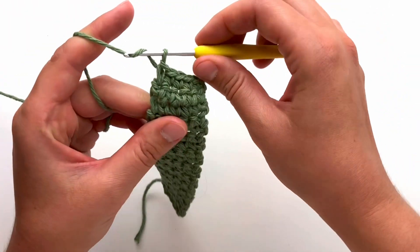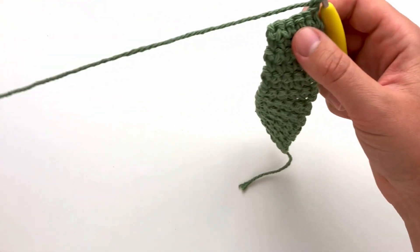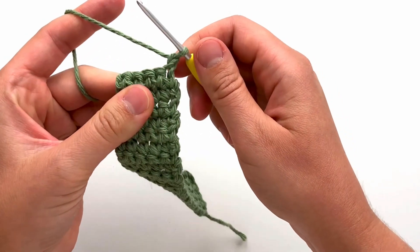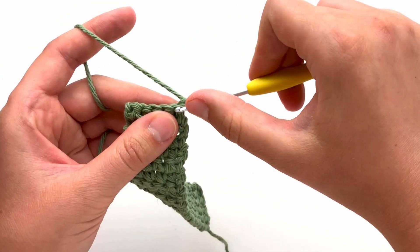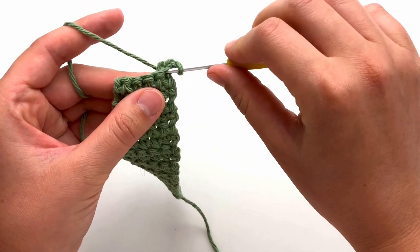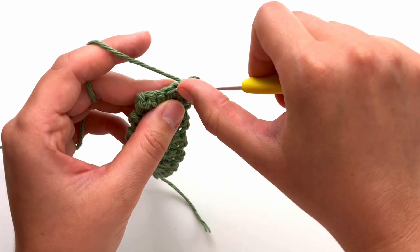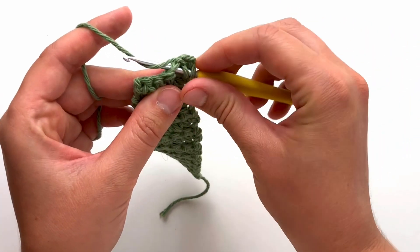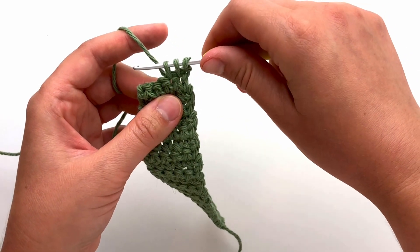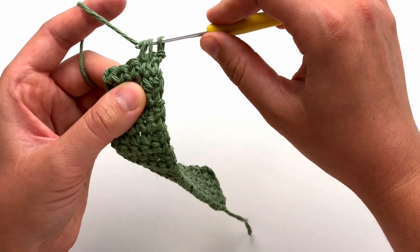For row 22, we will be decreasing from five stitches in the row to three. To do this, insert your hook into the first stitch, yarn over and pull through so you have two loops on your hook. Insert your hook into the very next stitch, yarn over and pull through so you have three loops on your hook. Yarn over and pull through so you have two loops on your hook, then yarn over and pull through all three loops.